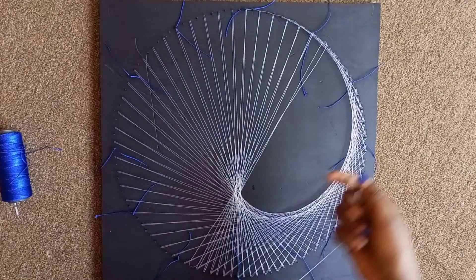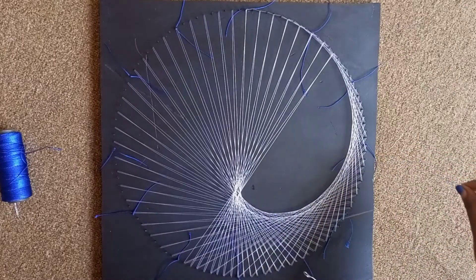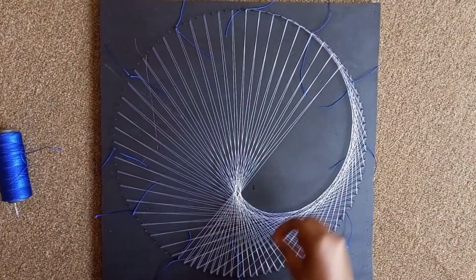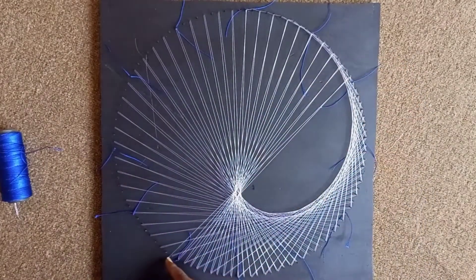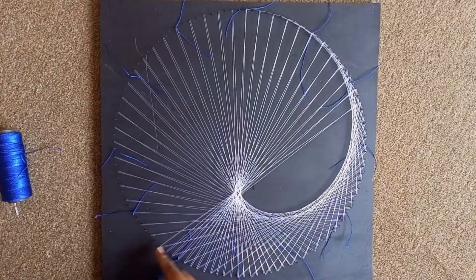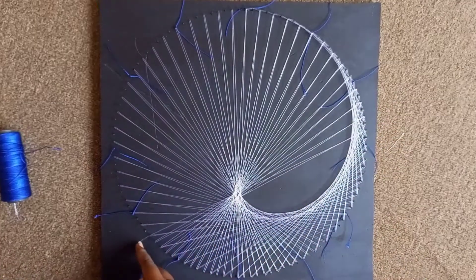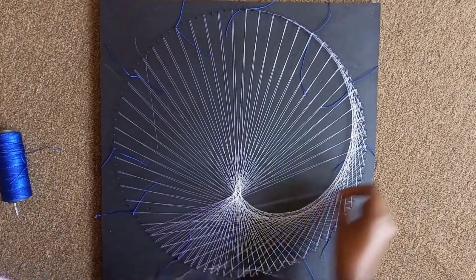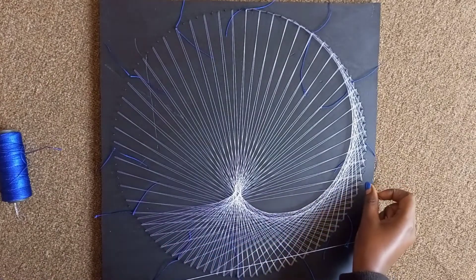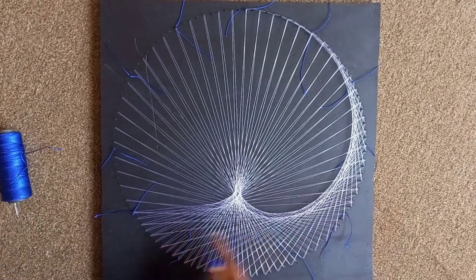We do the same until we get the same curve on this other side — on the left we're going to get something similar, and that will be our cardioid. Remember to keep the thread in control: skip one on your right this time and don't skip any on your left. See it's starting to form around the center. Just like that, when you reach the top, you have your cardioid. Happy threading!